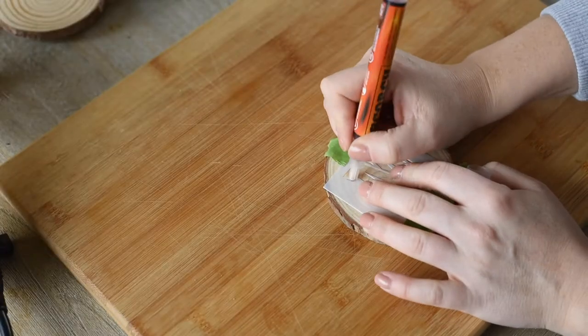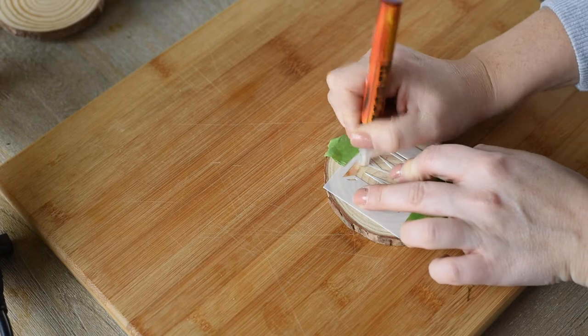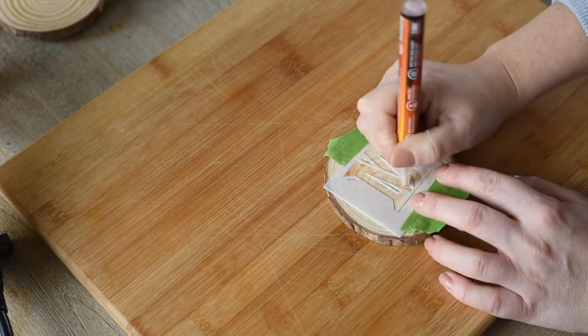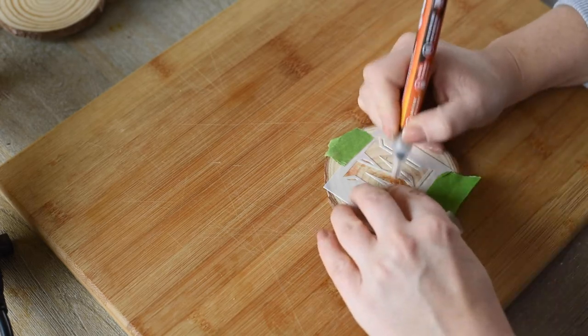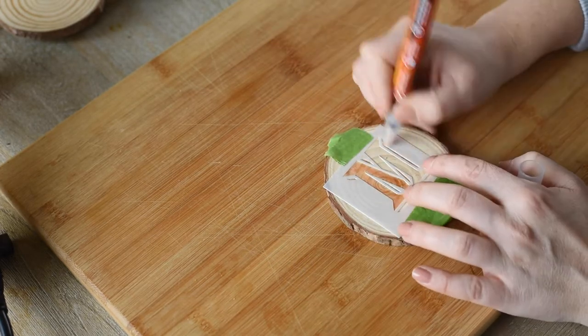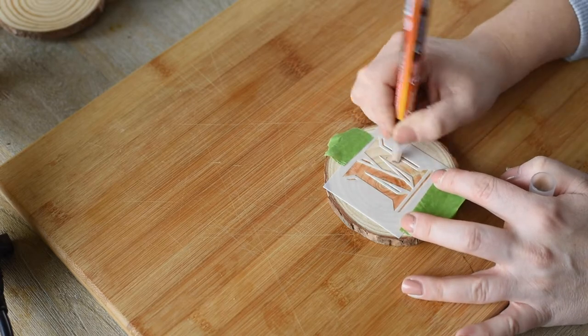With the scorch marker and stencil, we're going to write out the words on five of the wood slices. The great thing about this DIY is that it can be customized for whatever you want — so while I'm making a holiday wreath, you could use the words 'Merry,' 'joy,' 'peace,' whatever you want.